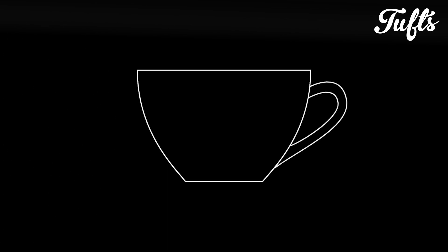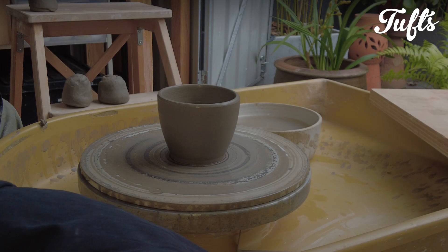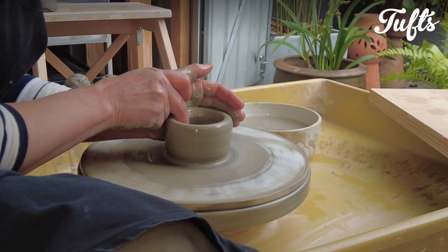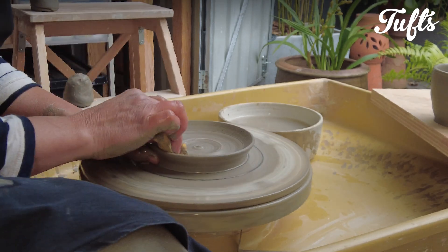Today I'm showing you how I make a cup and saucer. I'm going to make a cappuccino cup. I want it to be a little rounded, a little heavy to retain heat, not too wide at the top so it doesn't spill, and a saucer to catch any spills if it should happen. So let's get started with a cup.